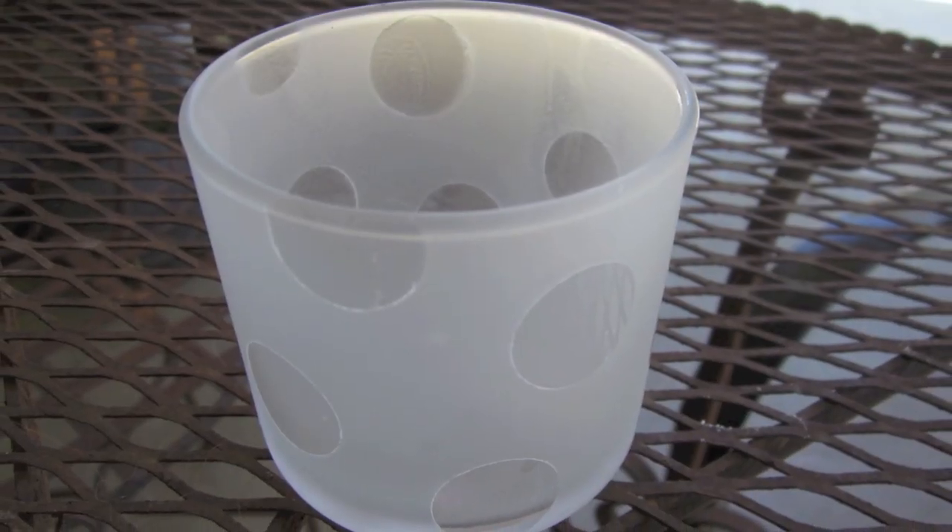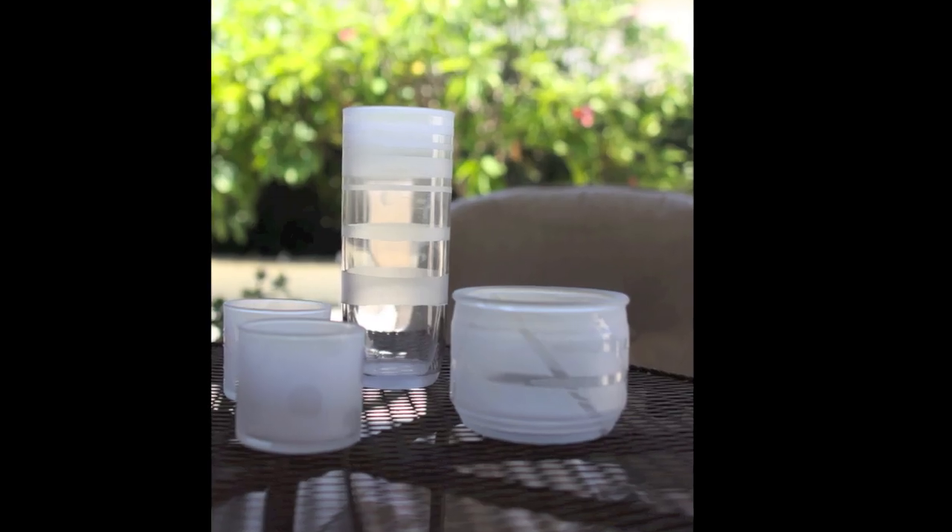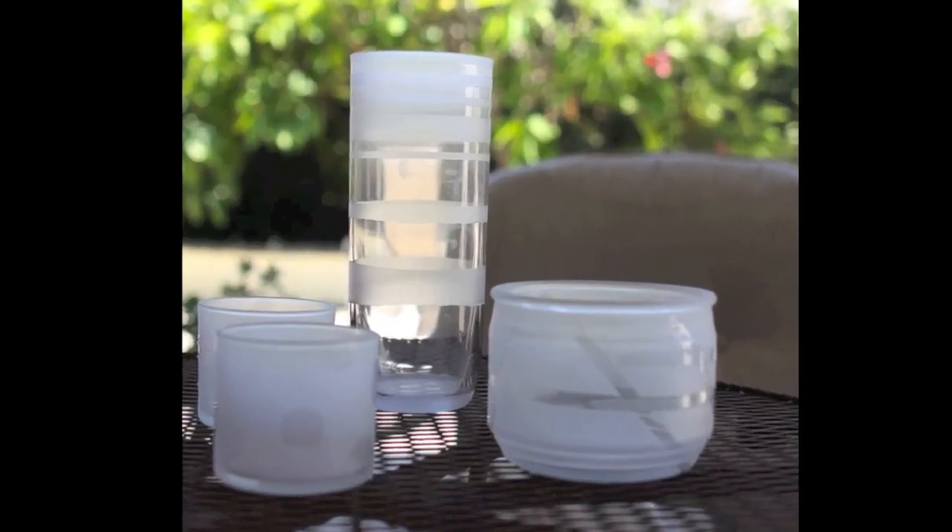So there you have it. Instead of throwing away your old candle jars, why not recreate them into something new? I hope you enjoyed this video — subscribe for more do-it-yourself videos, and thanks so much for watching.